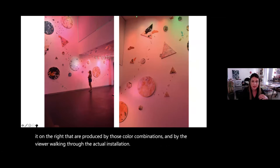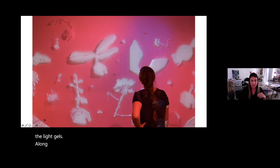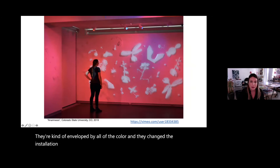This is another piece with artwork inside the installation using light gels, along with projection mapping. I use video projected in the exact shapes of objects on the wall, so videos are moving inside the shapes with the colored light gels. As the viewer comes in, they're enveloped by all the color and they change the installation as well. It's an obsession with having people experience these sensory, multidimensional, layered aspects of the work.